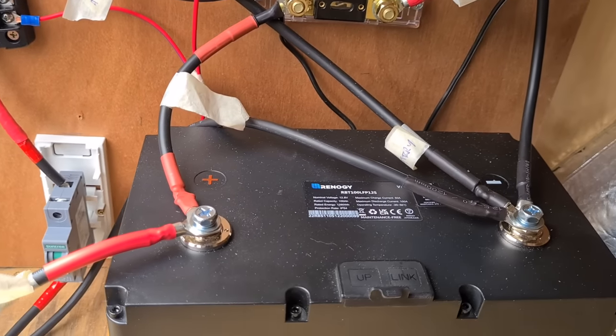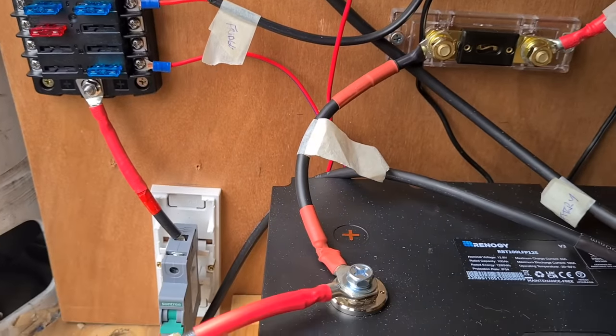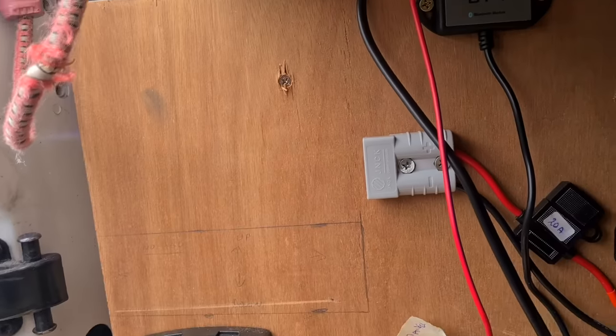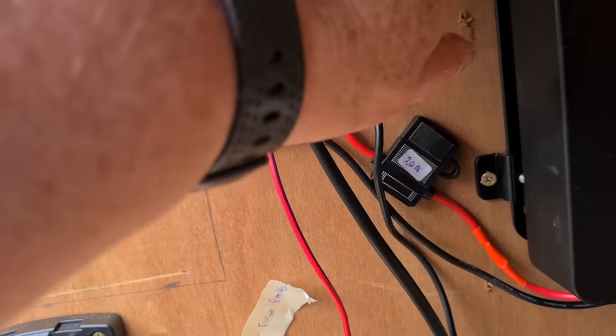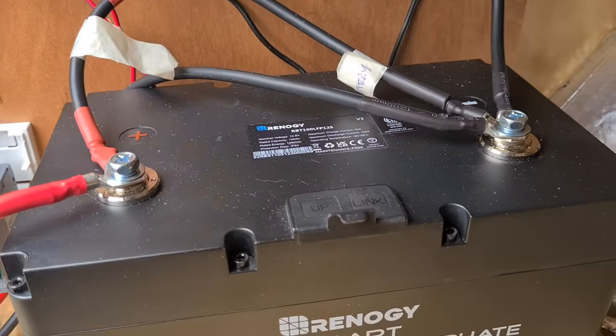That's the very basic system. Fingers crossed with all that studying I've done, it will pan out. And there's the wireless to this, so I should be able to have a look on the phone with it.